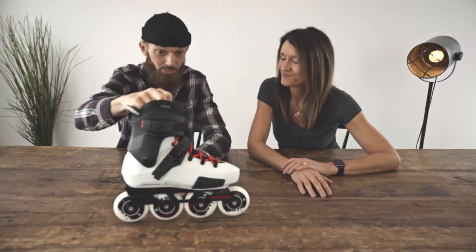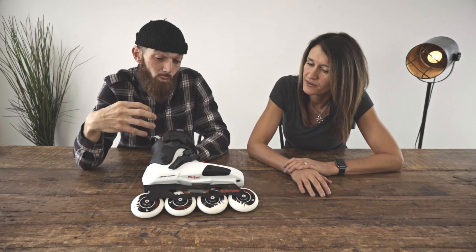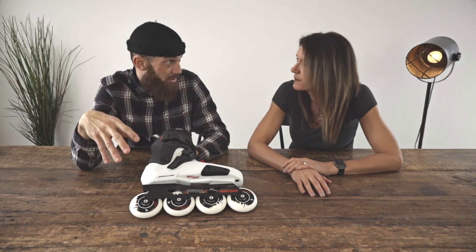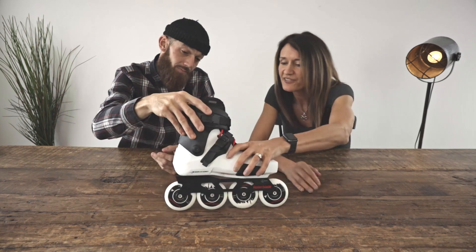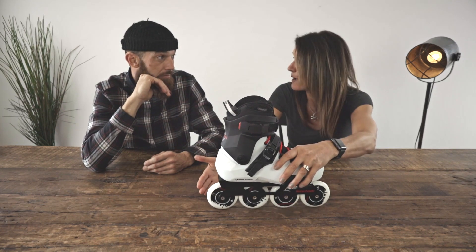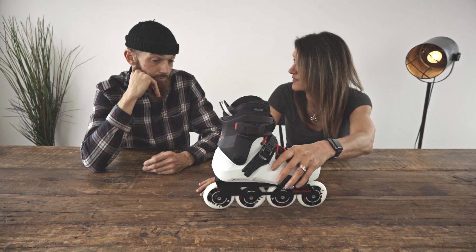Now we're going to move on to the urban category. Urban skates are super solid, really durable, and really supportive — they're basically designed for everything. You can go through the skate park, jump downstairs, or go cruising with your friends. They're literally the all-purpose skate. I like the fact that they have the short frame, so you can easily stop, turn quickly, and do whatever you need to do to have the greatest experience possible.